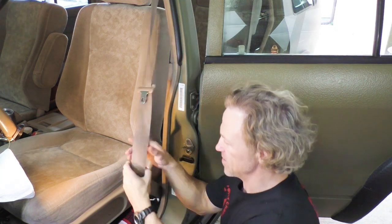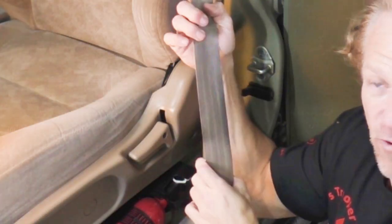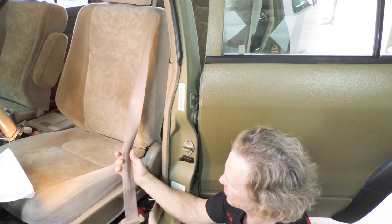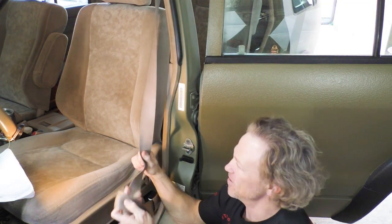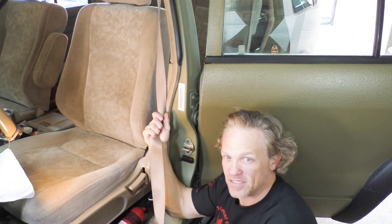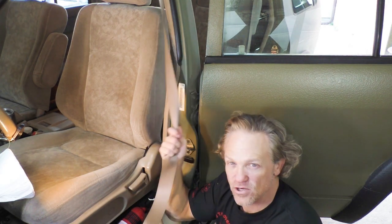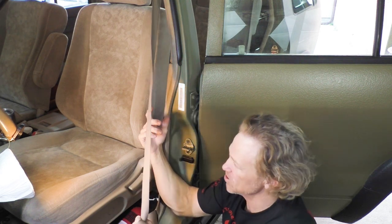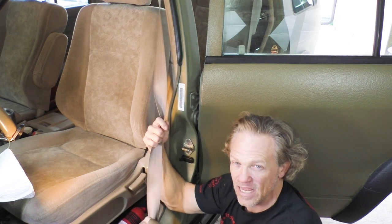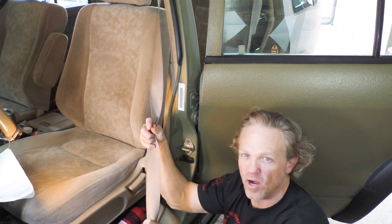Now if you guys will look closely at this, it is pretty gross. It's got oils and stains and all kinds of different things that have made this pretty hard. I've already tried this cleaning process once when I first got the Trooper. So what I'm going to do this time is actually take the seat belt off and see if I can get a little bit deeper clean. I might actually let it soak for a while.